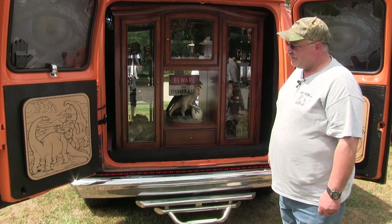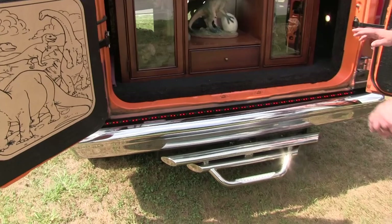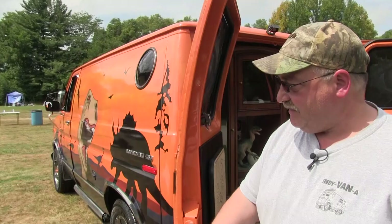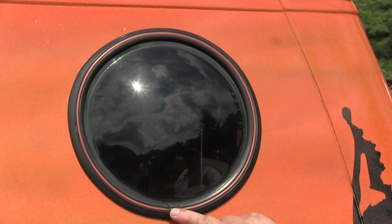Backup camera up there. I've got a set of lights on the back here for brakes, turn signal, and backup light. Also in the round porthole windows, there's actually a string light — an orange string light inside a rubber tube where I used to have chrome, so it glows at night when I have the lights on.